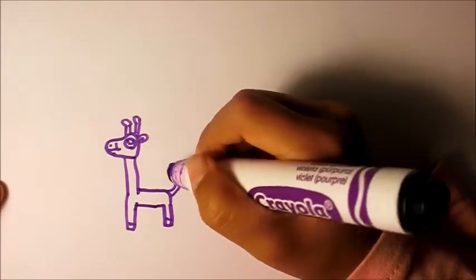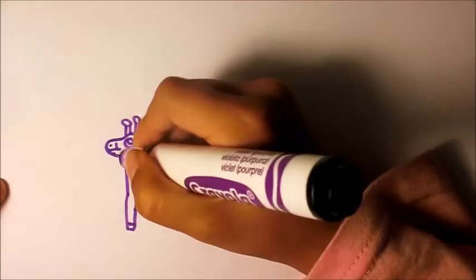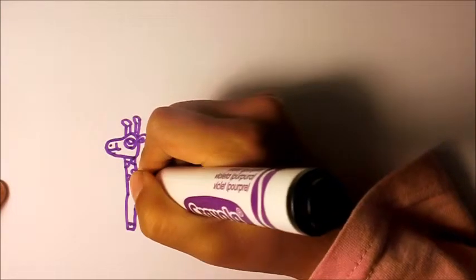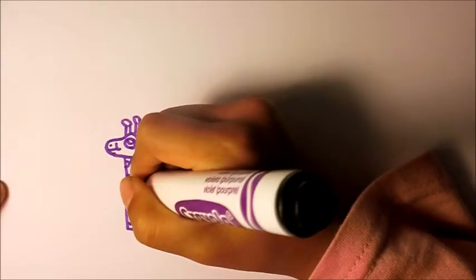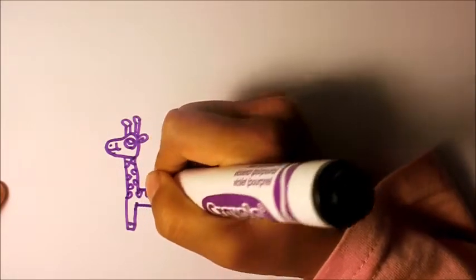And we need little marks on that. Just like this.